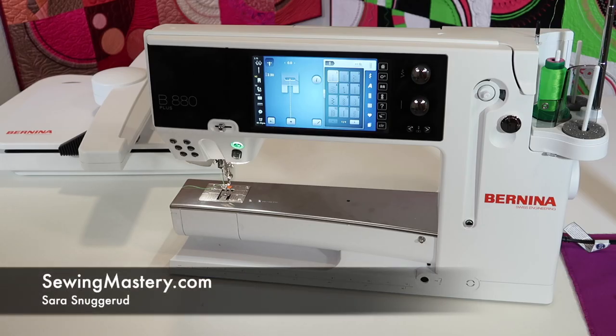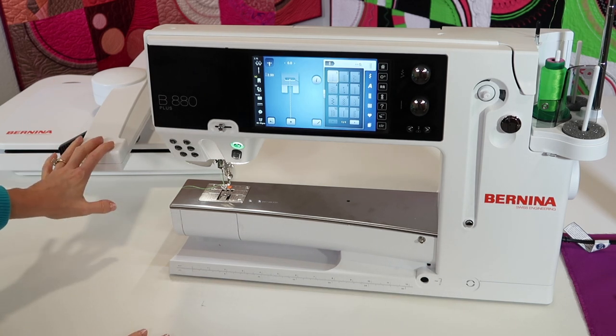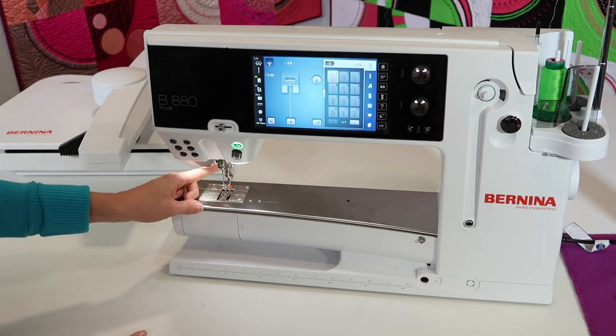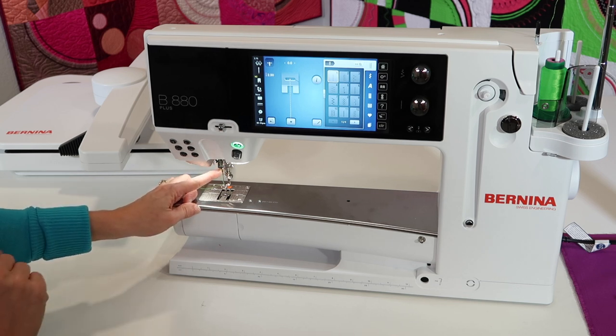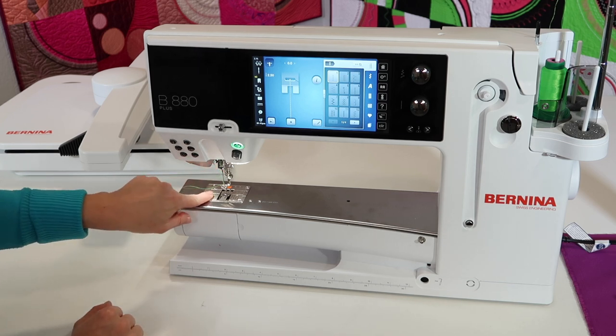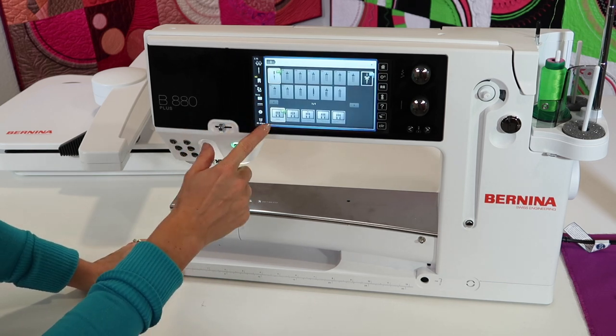We're ready to get the Bernina 880 set up for embroidery. If you've been sewing and this is the first time you've put your embroidery unit on, I'm going to show you some tips along the way. Number one, we need a few accessories out. There is foot 26 that you need to put on — that's your embroidery foot. Put in an embroidery needle; there is a pack of needles that came with this machine, but you definitely need to have more on hand. The straight stitch throat plate — I've already put that on the machine.